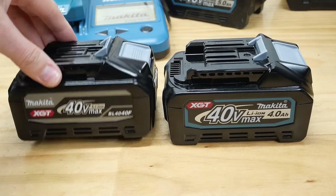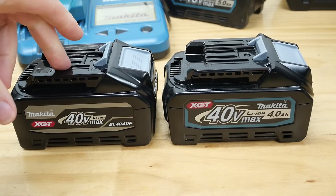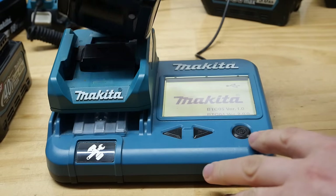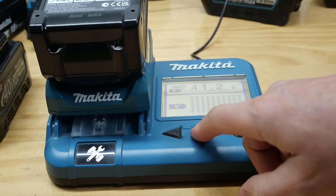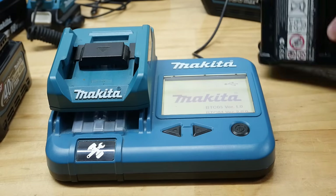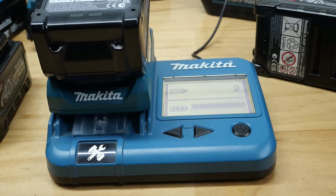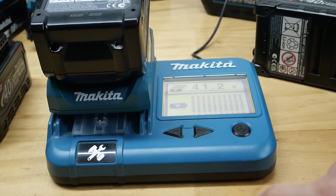Now before we can go any further, we need to charge the F battery. Makita say it takes the same length of time as the standard 4Ah - you're looking at 45 minutes on the rapid charger, or 67 minutes on the standard RC charger. The F battery has now been charged - showing one charge, 21 degrees, 41.2V. I'm also giving the standard battery a quick top-up to make sure they're both at the same voltage level. The standard battery is now showing two charges, 18 degrees - cooler than the F battery - and 41.2V.